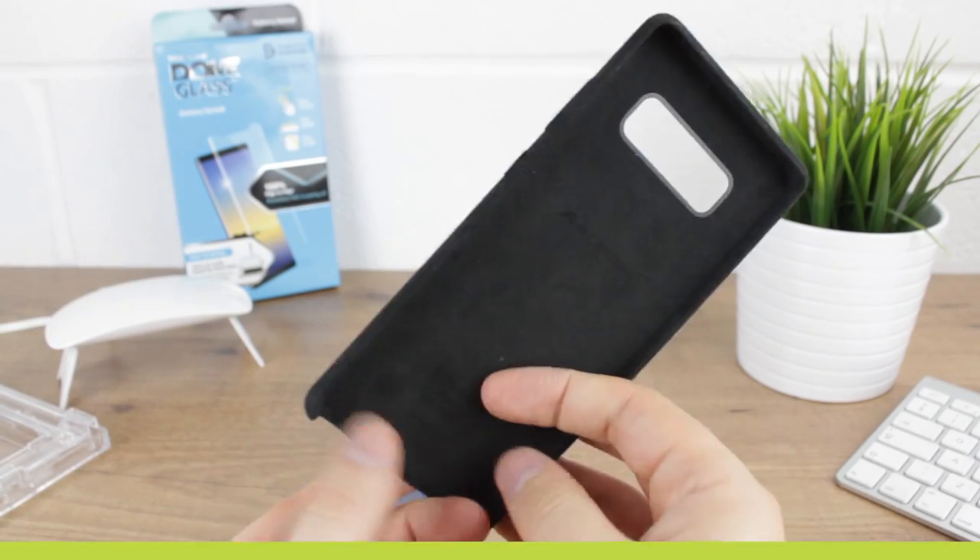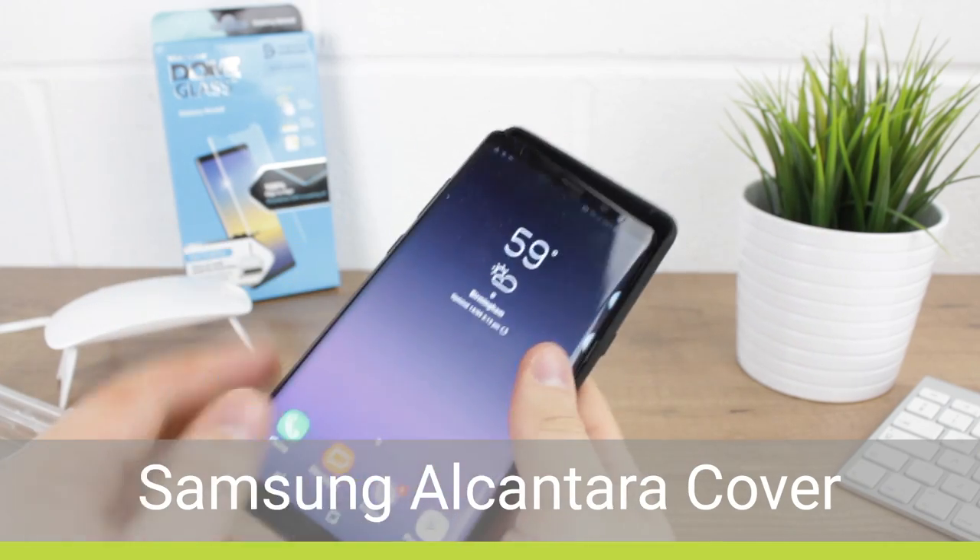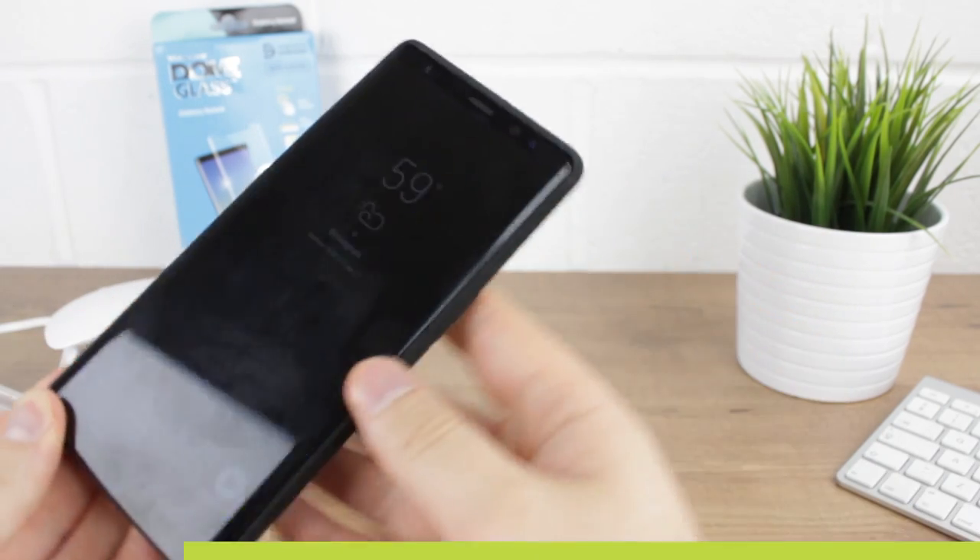Next we'll be testing the official Alcantara cover. Slipping easily onto the phone, the Alcantara also works perfectly with the protector attached.